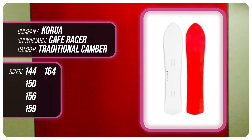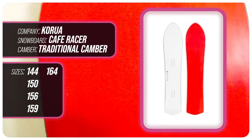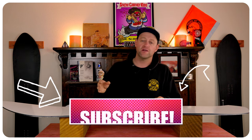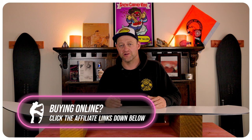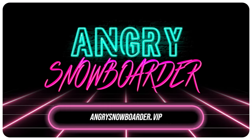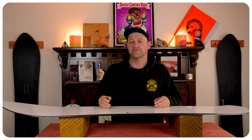This has been my review of the Karua Cafe Racer. Do you agree? Do you disagree? Do you own one? Are you going to buy one? Leave me a comment down below — let's have a conversation about this snowboard. If you're new here, remember to subscribe, click the bell, get those notifications so you're not missing any of the videos we've got coming out for all you snowboarders of the internet. And if you really like what we're doing and you want to support us further, swing on over to Angry Snowboarder VIP and become a member. As always, I've been your host, and I'll see you in another video.